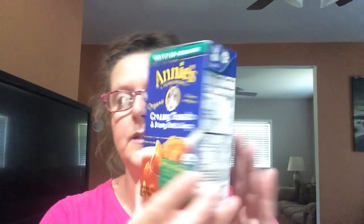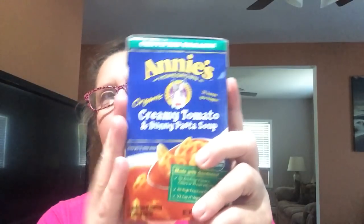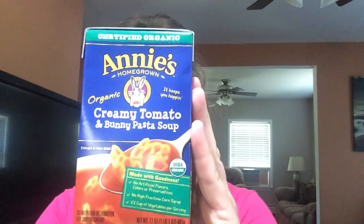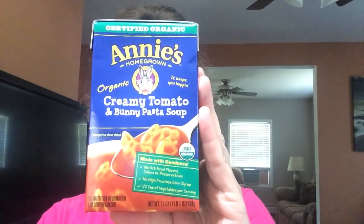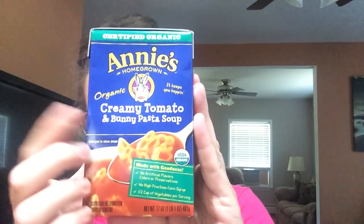This I've never purchased before. This is Annie's Homegrown Creamy Tomato and Bunny Pasta Soup. These are 17 fluid ounces in a carton container, like you get with broths and stocks. This is an organic creamy tomato and bunny pasta soup. It's made with no artificial flavors, colors, or preservatives, no high fructose corn syrup, and half a cup of vegetable per serving. I did purchase two — I've seen people haul these on different channels and they have nothing but good things to say, so I'm curious to check them out.